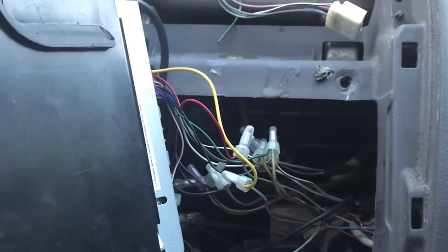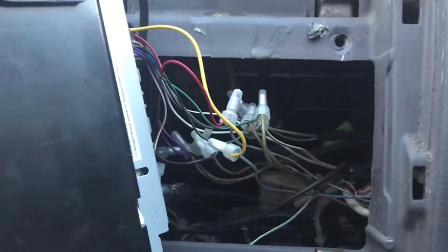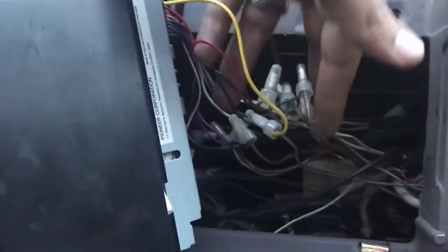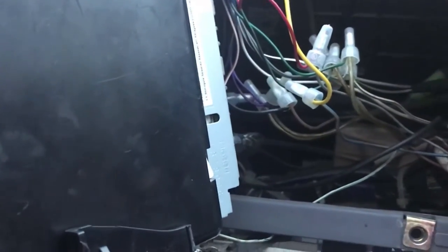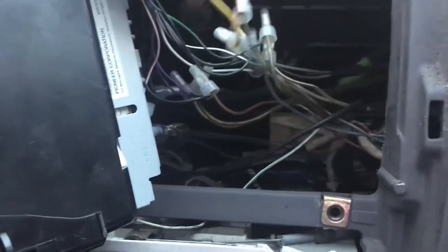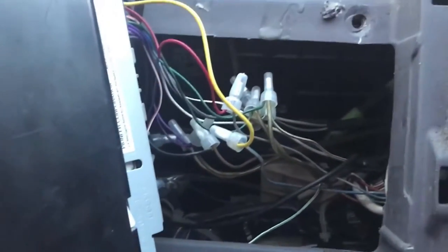Most of you guys are not the first or second owner, and whoever had it before you might not have done a good job — they may have cut the plug like they did on mine. What I did was run the speaker wire from here to the speakers, and the same thing to the tweeters. The amp is down there on the side of the glove box airbox.